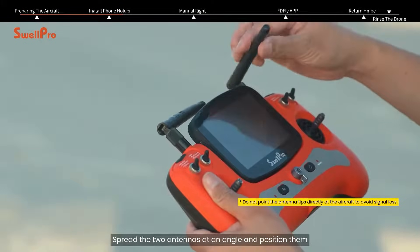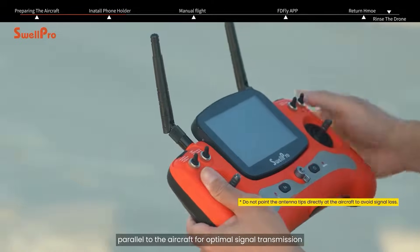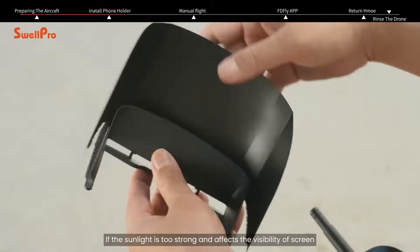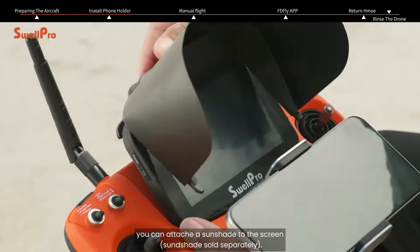Spread the two antennas at an angle and position them parallel to the aircraft for optimal signal transmission. If the sunlight is too strong and affects the visibility of the screen, you can attach a sunshade to the screen.